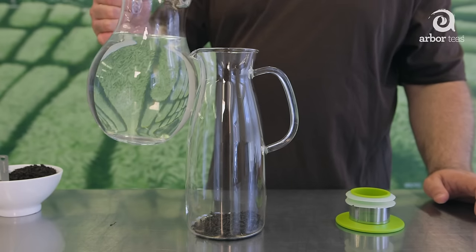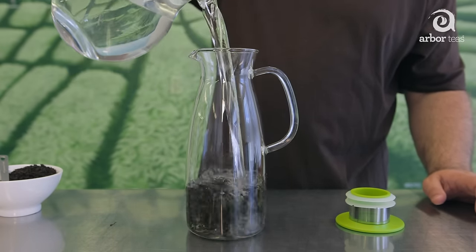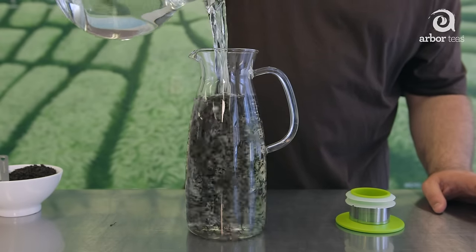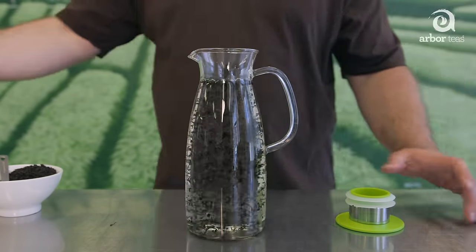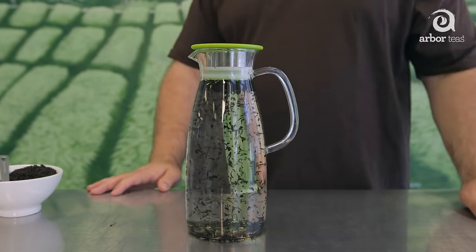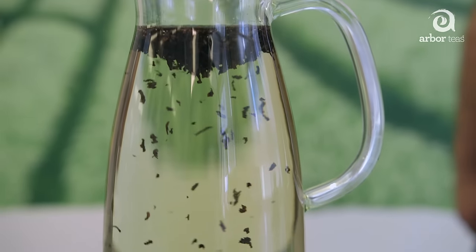Fill your container with one cup of room temperature water per final cup of iced tea you intend to make. Just pour the water over the tea sack, tea infuser, or directly over the tea leaves. Be sure the tea is completely covered with water. If you're making tea for lots of people and need to scale up the recipe, one quart of water generally requires a half ounce of loose leaf tea.